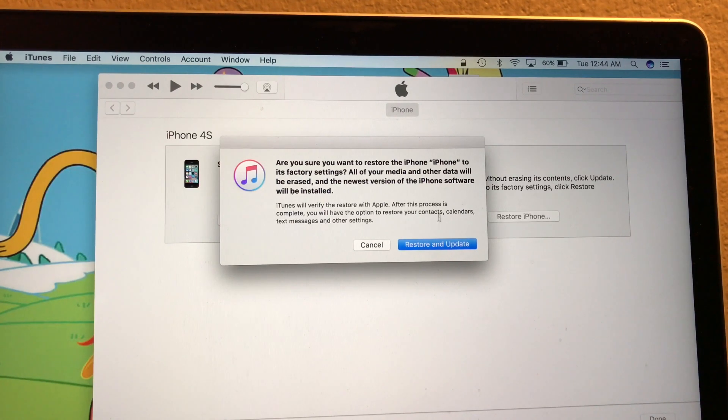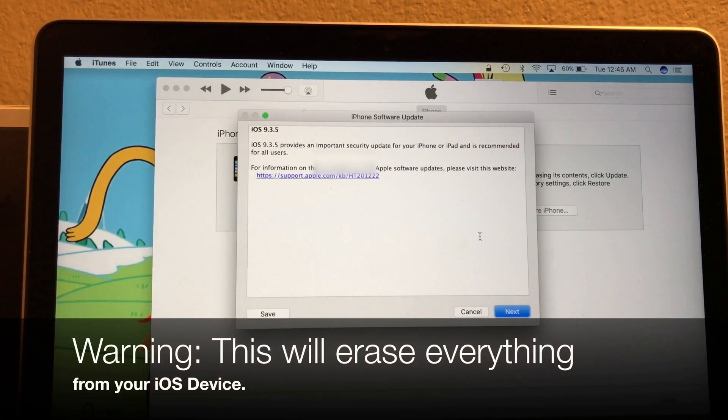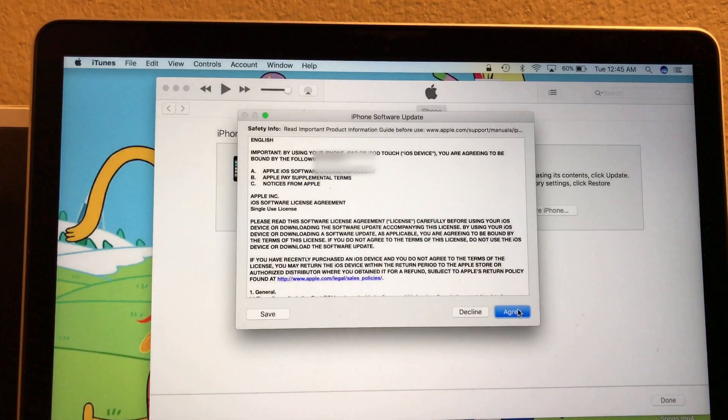It gives you this message here — it says iTunes will verify the restore with Apple. After this process is complete, you will have the option to restore your contacts, calendars, texts, messages, and other settings. Now click on Restore and Update. Nobody reads the terms and conditions anyway, so let's click on Agree.